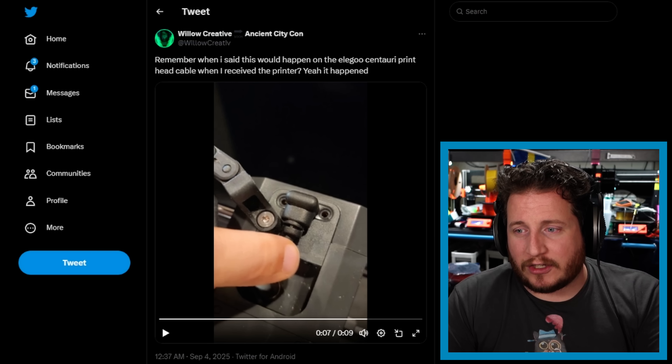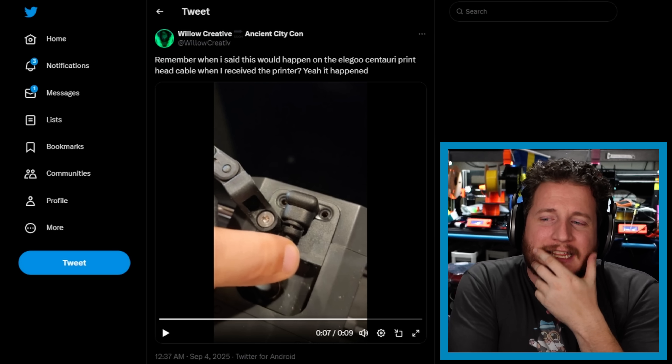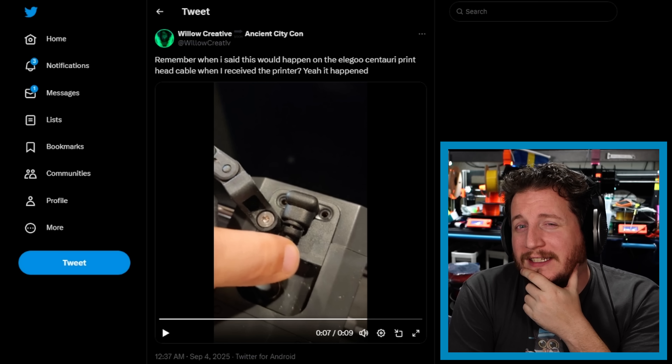If your machine is going through this, you should not use it at all until you get the replacement parts. The only thing to really do here is replace that cable. We can see there are two screws that should allow the cable to come out, and you can just put a new one in. The easiest way is to cut that cable, pull it through the cable chain, and feed the new one in. If you have a Centauri Carbon, I'd love to know — is this something you also looked at and said could probably be an issue? And if so, what have you done to attempt to mitigate it?